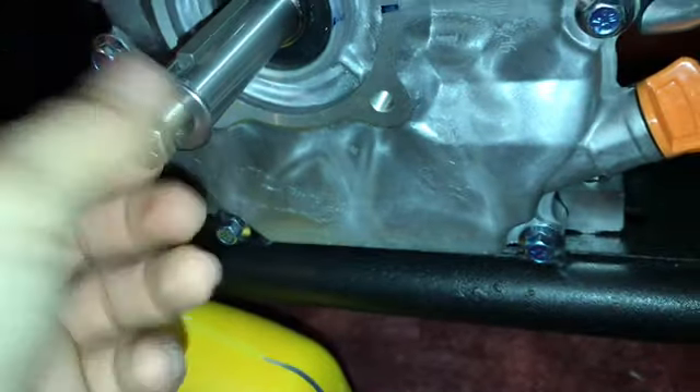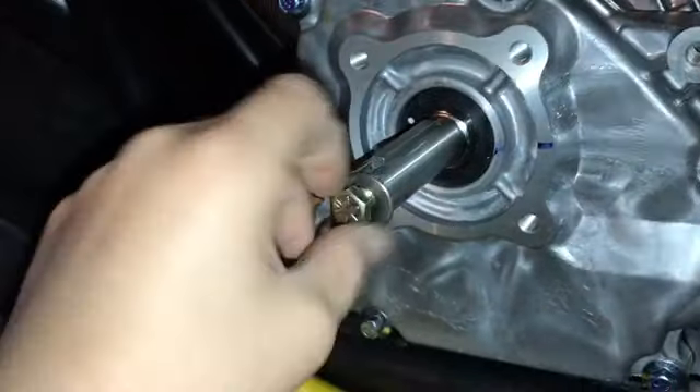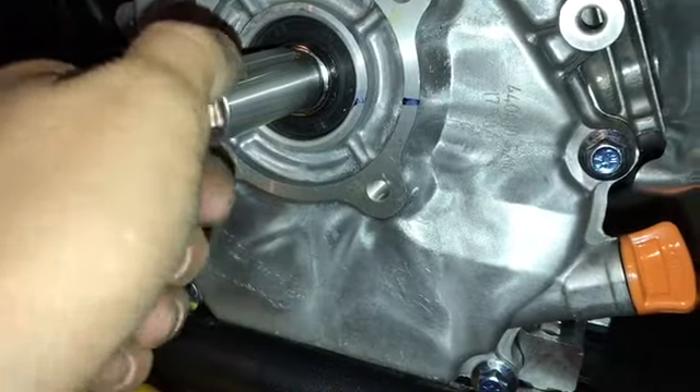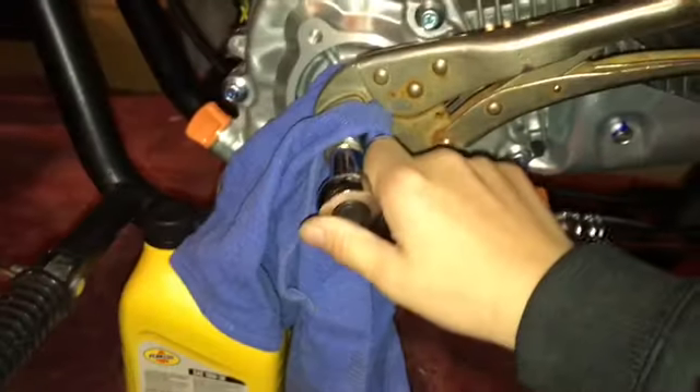This is the crankshaft — I'm spinning it along as I tighten it. What you don't want to do is grab a rag and a pair of vice clamps, lock it on, and then take your wrench to tighten it down.